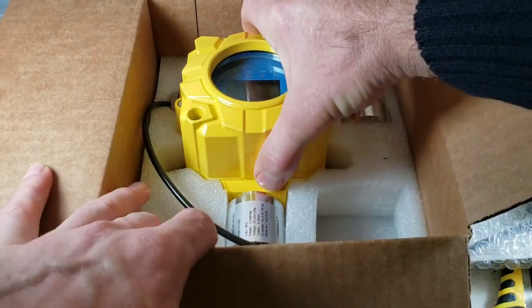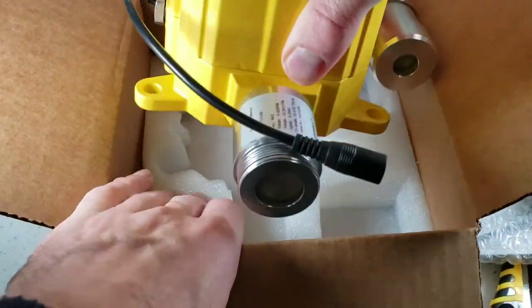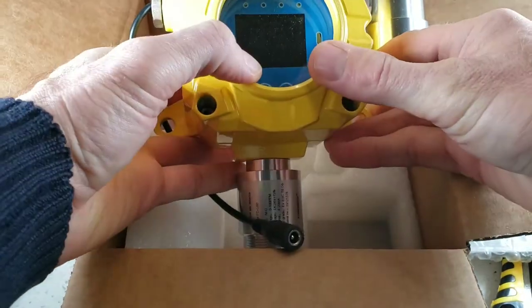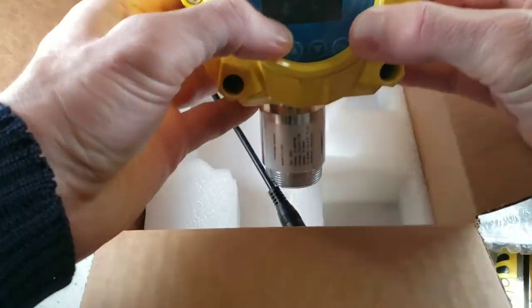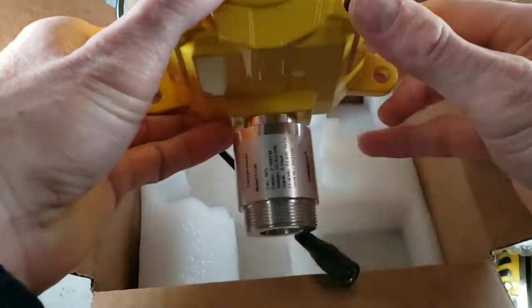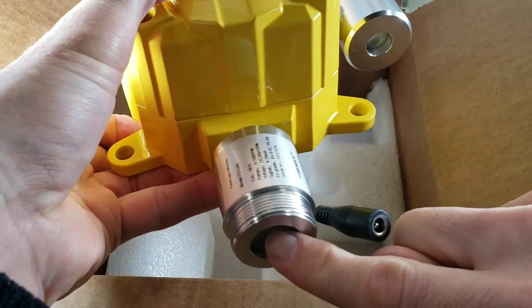Let's go and take this unit out. It's nicely cut in there with the foam. This is our FD60 — it's a solid unit, several pounds heavy. And you can see the sensor with the sensor grill.